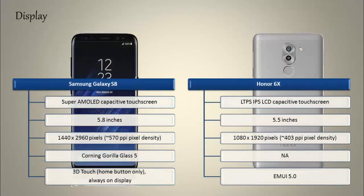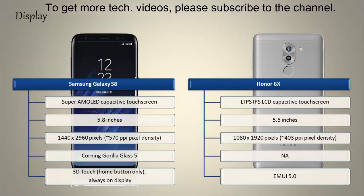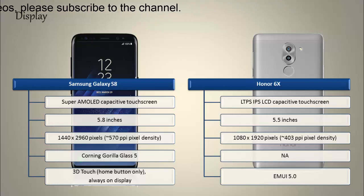Moving on to display, the S8 is a 5.8-inch device with a Super AMOLED display having a resolution of 1440p by 2960 pixels and 570 PPI pixel density. It comes with Corning Gorilla Glass 5 screen protection with a 3D touch home button.